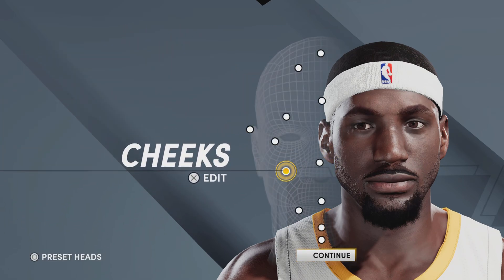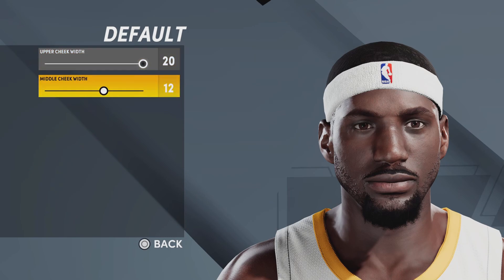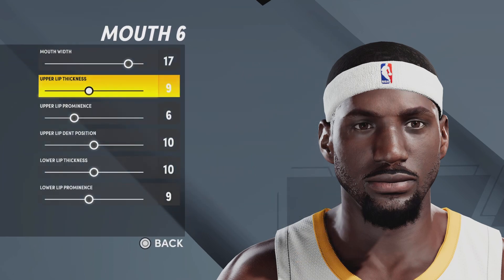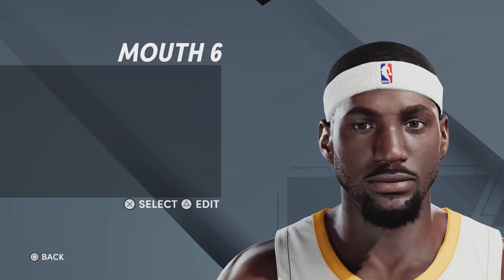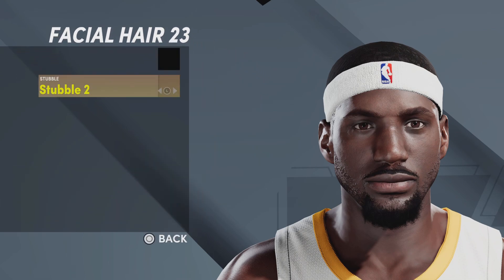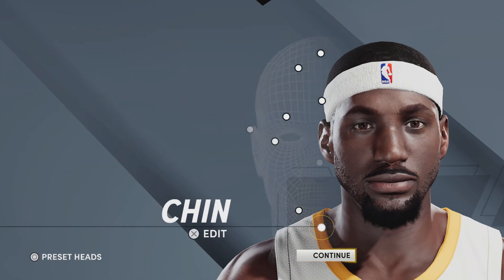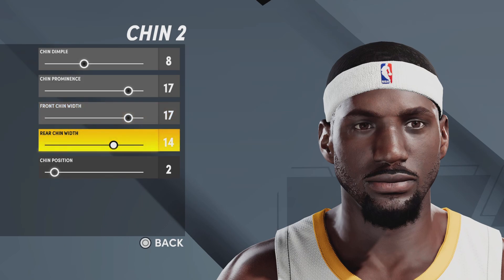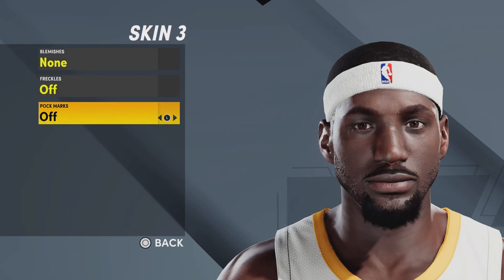Next up, cheeks — going with default cheeks, upper cheek width 20, middle cheek width 12. For the mouth, going with mouth number six, mouth width 17, upper lip thickness nine, upper lip prominence six, upper lip dim position 10, lower lip thickness 10, lower lip prominence nine. For face shape, facial hair number 23, facial hair color black, stubble number two. Chin number two, chin prominence 17, front chin width 17, rear chin width 14, chin position two. For skin, going with skin number three — and that is the LeBron James face creation.